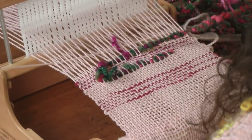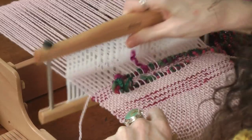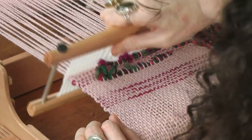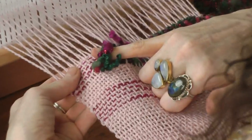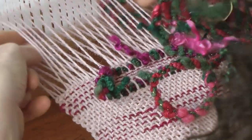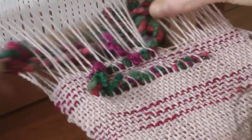Before I change my shed, I will add a pick of yarn, lock that in, change your shed. You see here now, this has been a nice float, and these locks are sticking out. And I'm going to bring my yarn in this way, all the way across.